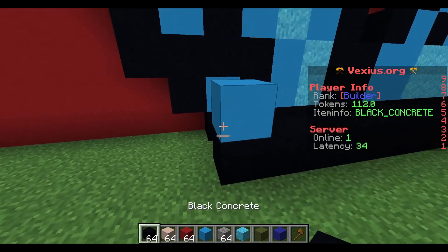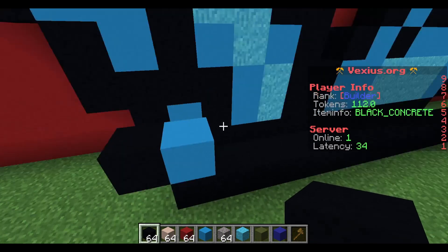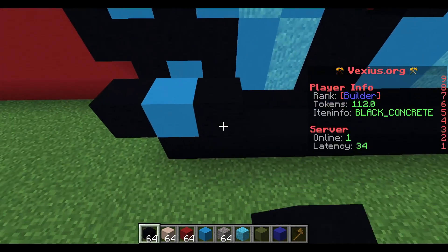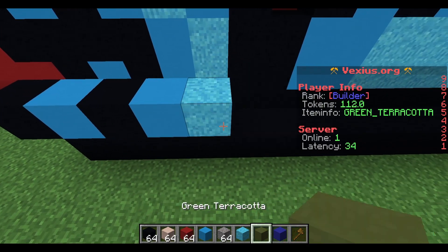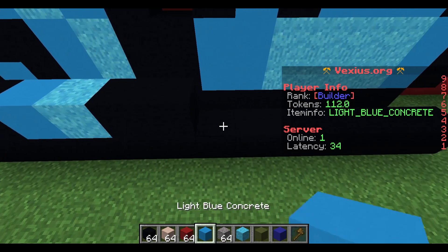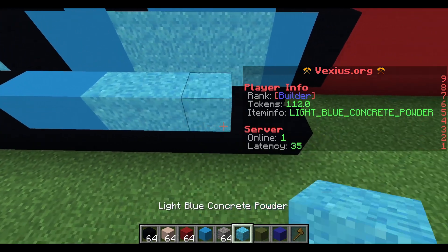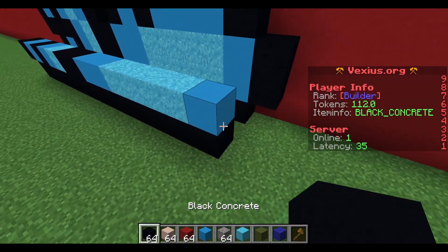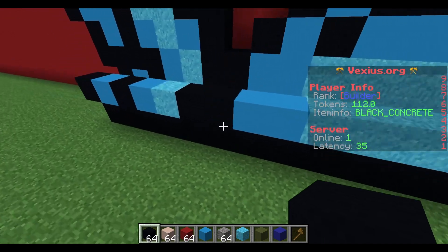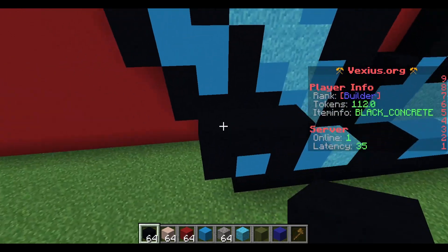We're gonna place down a light blue concrete and send it out one black concrete to the left. Then working our way toward the right: place a black concrete, a light blue concrete, a light blue concrete powder, two black concrete, two light blue concrete, four light blue concrete powder, a light blue concrete, and then a black concrete.